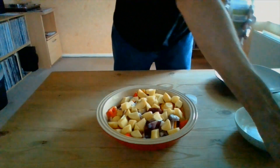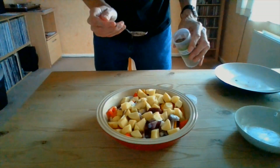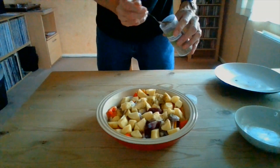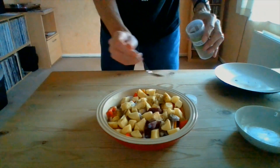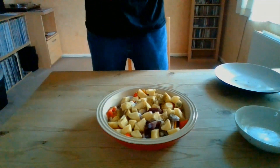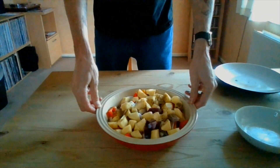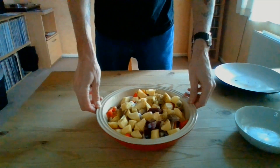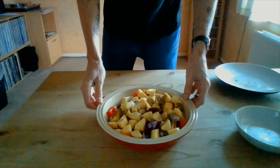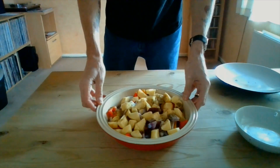Just take a teaspoon of Italian seasoning and sprinkle it all over — this just gives it a little bit of taste. You're probably thinking you haven't put any liquid in. Don't panic, because it doesn't need it. I've pre-heated the oven to 220 degrees, and this now goes straight in for 45 minutes. So I'm going to put this in the oven and then we'll come back and I'll show you what it looks like.